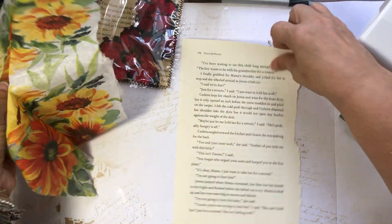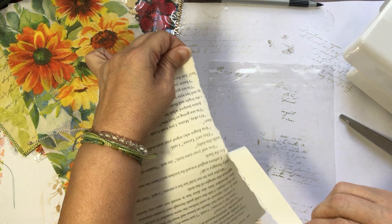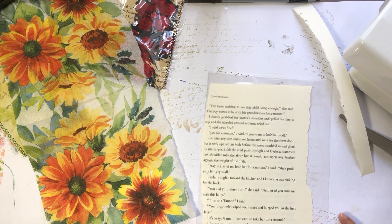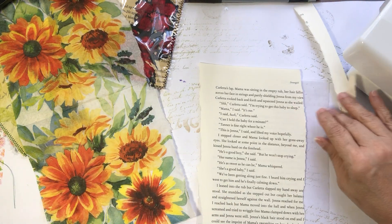I tore this side of the book I was using, and I'm just going to go ahead and pull that border off. This is pretty close in size — I just want to tear that edge a little more.